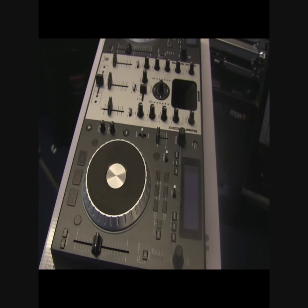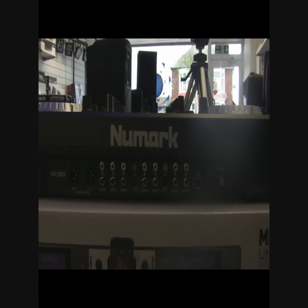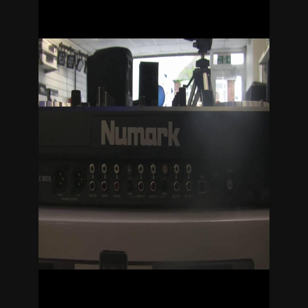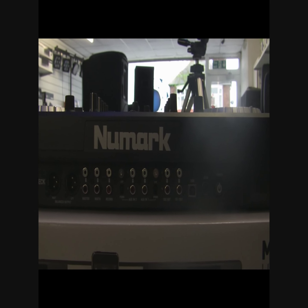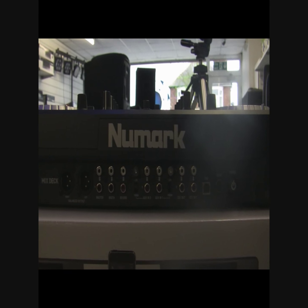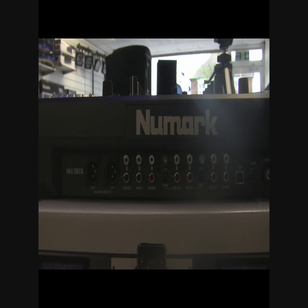Coming around to the back of the unit — lots of connectivity back there as well. We've got USB for the MIDI, we've got balanced output, we've got plenty of auxiliary inputs so we can connect other CD players. We can actually connect decks in, so if you still want to play off decks, we've got a record out and a booth out as well.